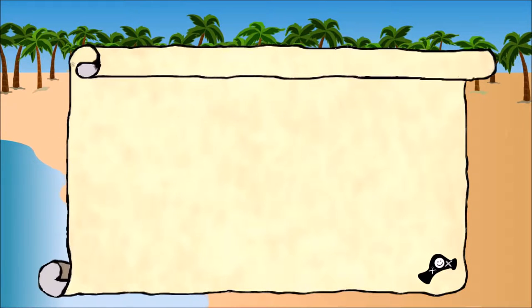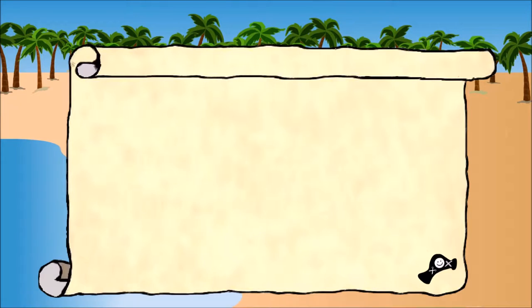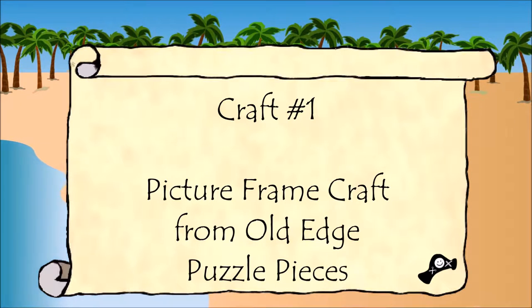Today's crafts: Picture Frame Crafts from Old Puzzle Pieces. Craft 1: Picture Frame Craft from Old Edge Puzzle Pieces.